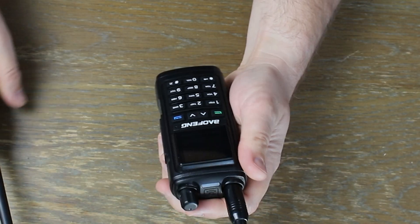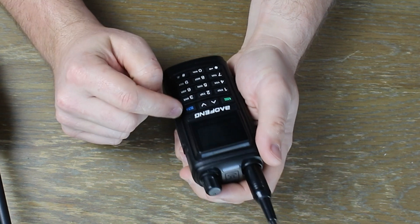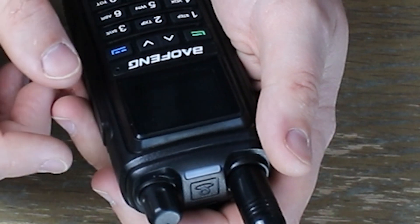Another thing I noticed — and I don't think I'll ever be able to show it — is there's a speck of dirt in my display screen and there's no way to get it out. It's actually between the layers and it came that way.